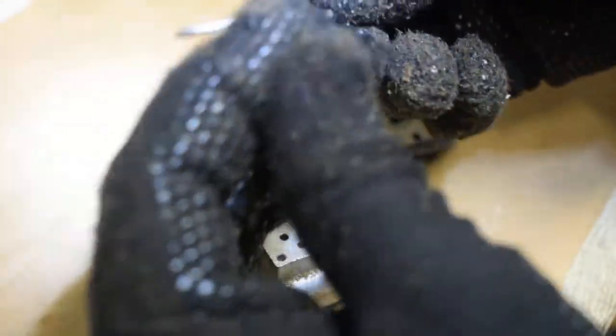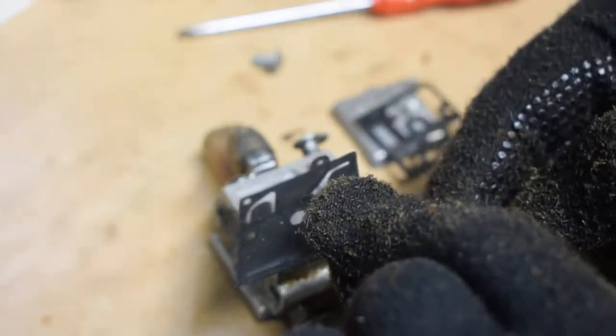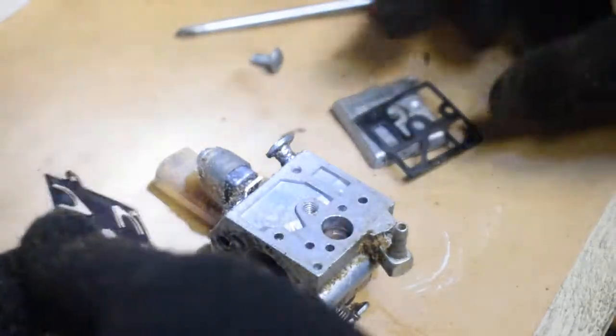This is the diaphragm and the gaskets. It's actually not that bad at all — you can see it's not damaged. These small valves are not bent on either side; it looks very nice. I'm just going to flush it because it's still a little sticky and dirty. Let's see how it looks from this side.